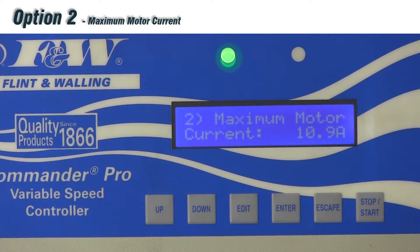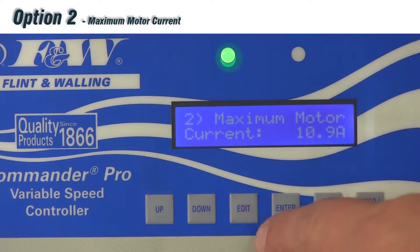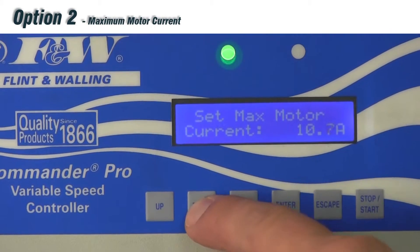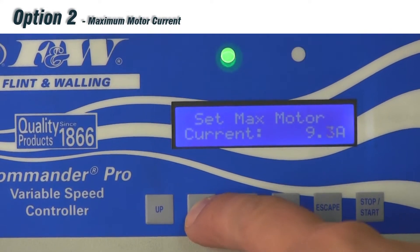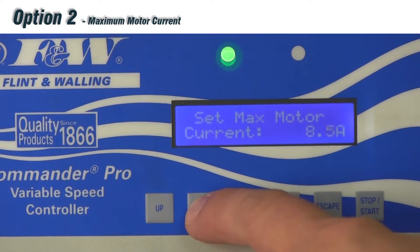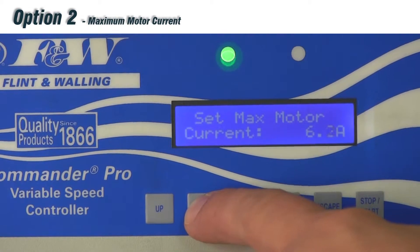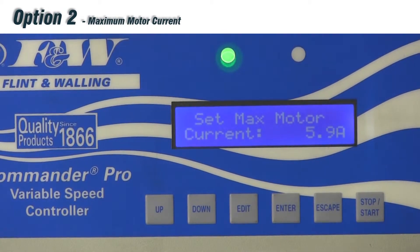Option number two is our maximum motor current. This is where you adjust the drive for a different horsepower motor or a different motor manufacturer. This drive comes pre-programmed showing 10.9 amps — that's a three horsepower drive. Hitting edit, you'll see 'set maximum motor current.' Using the down button, I can take it to 8.8 or 8.9 amps for a two horsepower motor, or down to 5.9 amps for a horse and a half. Hit enter to save, and we've changed our maximum motor current from 10.9 down to 5.9 amps.